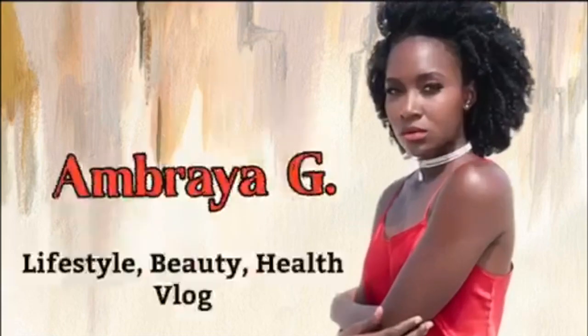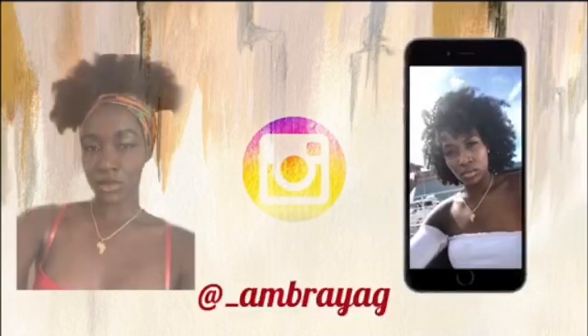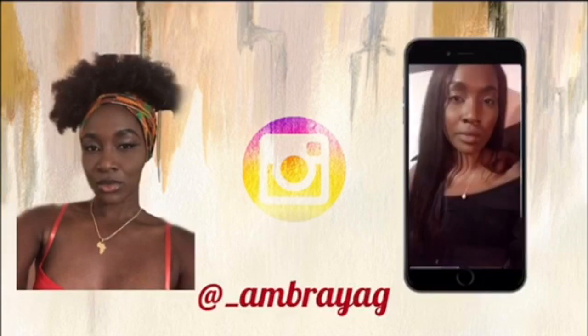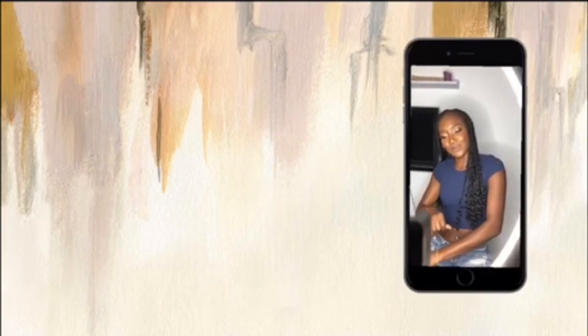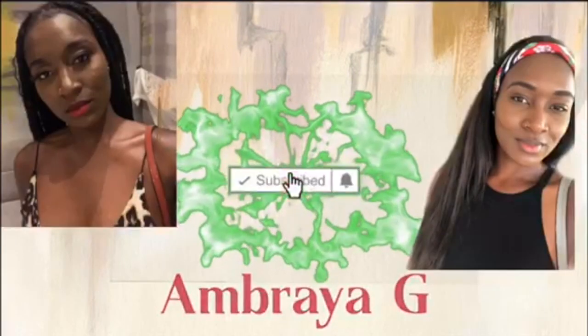I call this the queen mother look. Hey guys, welcome back to my channel. My name is Embraia — not Embraia, not Ambrosia, none of that. If you are new, welcome to the team. How you doing? And subscribe — I think you should click that subscribe button.